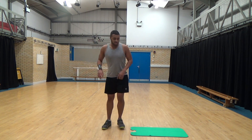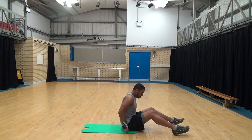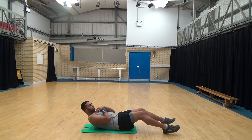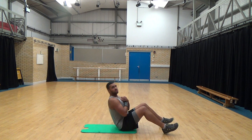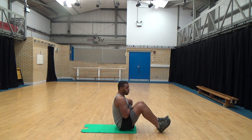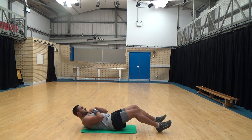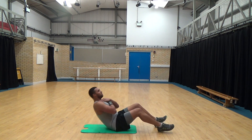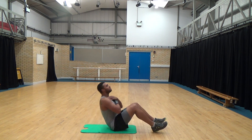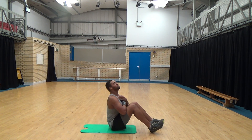Now we're going to do some sit-ups, nice and simple. Use a mat or you can use a towel. Get into position, we go back and then just bring yourself up and down. If you need to put your feet underneath your sofa or get someone to hold or support you, that'll work just as well. Hands on your shoulders — make sure your fingers are touching your clavicle bones or your collar bones. Try to keep a nice straight back.